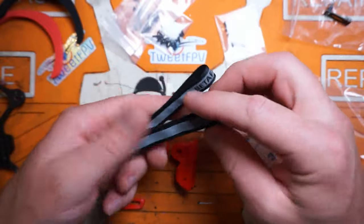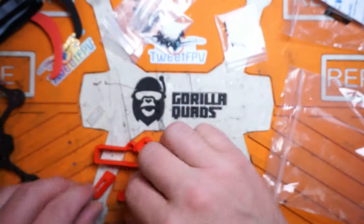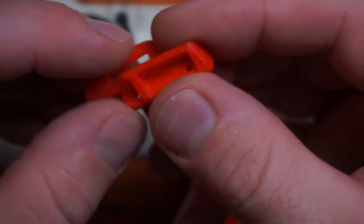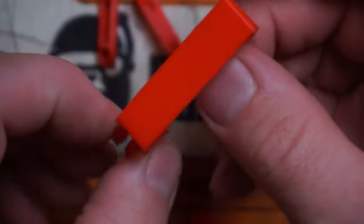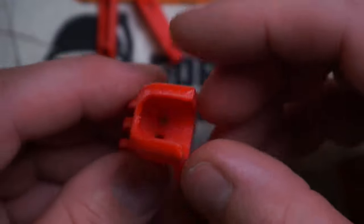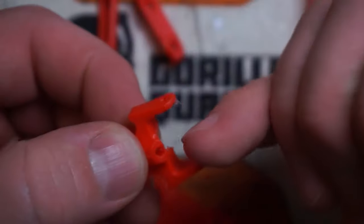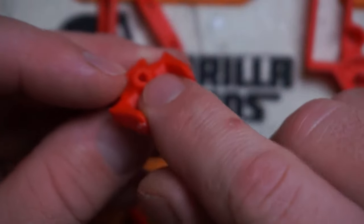Last but not least, we do get two BetaFPV lipo straps, the double-sided adhesive for the foam bumpers, and a few different TPU prints. Print quality looks very good, a little stringy but nothing terrible. We have our lipo strap mounts, our HD camera mount — where you would mount your small 4K or your naked GoPro. Here is your FPV camera mount, and that's also where your HD camera will mount on top. And this is for the back — holding your Crossfire antenna or perhaps ExpressLRS, with the VTX antenna coming right off the top.